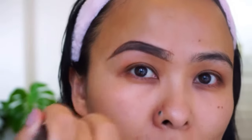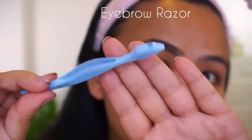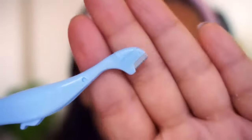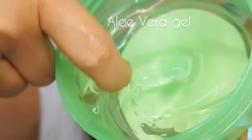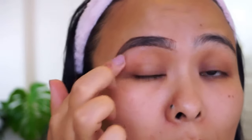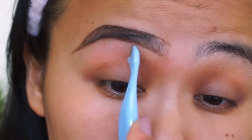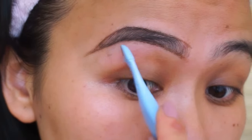As you can see, my brows look pretty clean and you can stop at that. But I'm a bit of a perfectionist when it comes to eyebrows and I like that really nice clean finish, so I'm going to go ahead and shave all of the residue or any tiny hairs that I wasn't able to get with my tweezers.